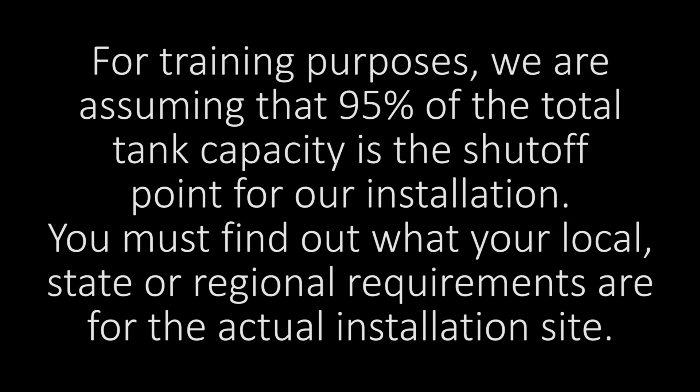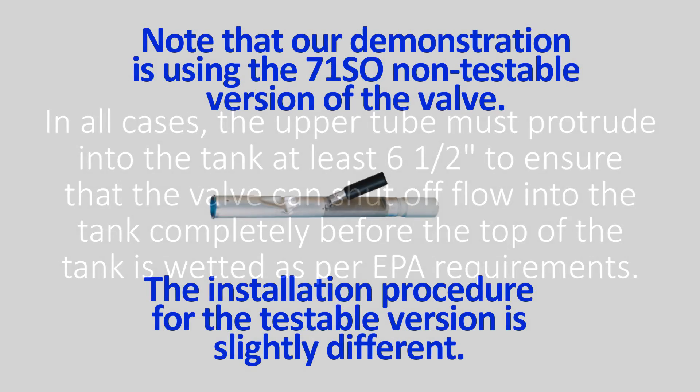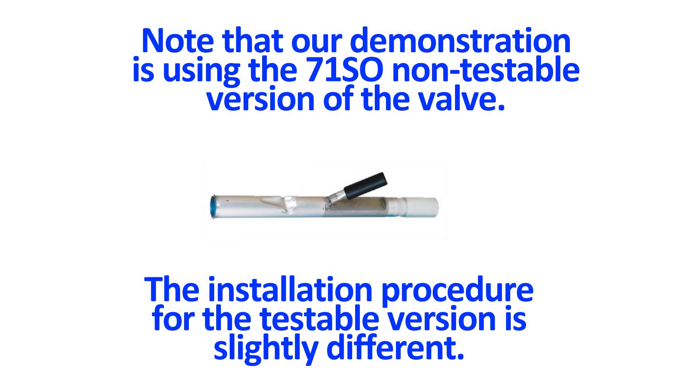Today's demonstration video is for a 95% cutoff, but this can be easily adjusted for any desired tank capacity. Contact the authority having jurisdiction in your area, as well as review the local, state, and national codes for the shutoff requirements affecting you. Also take into account other site-specific considerations affecting the shutoff, such as extreme tank tilt. Today we are installing a non-testable overfill valve. If you are installing the testable 71SO valve, please also see the supplemental video, as this has slight modifications to the upper tube calculation and demonstrates the testable feature installation instructions.